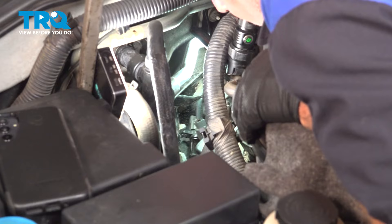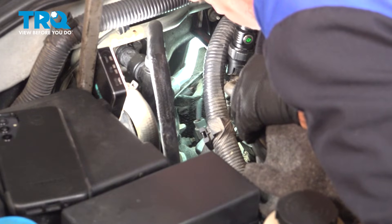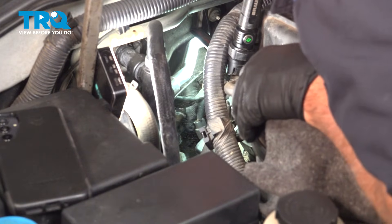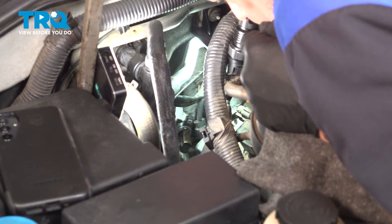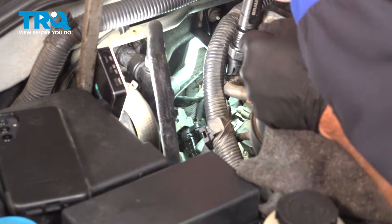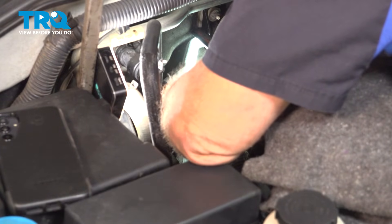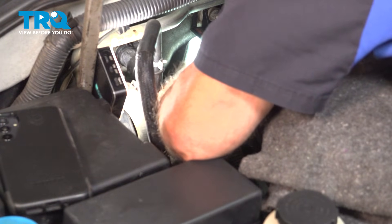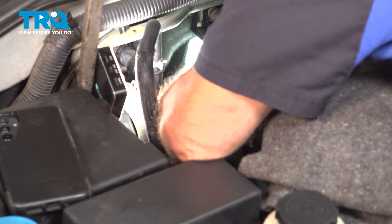At this point, you just need to finagle that sensor with that harness up and out so you can gain access to it and remove that connector. In order to remove the sensor from the connector, there is a gray portion of this connector that you need to push in — it's spring-loaded. It's a two-hand job: push in and it will lock, allowing you to go ahead and remove the sensor from the connector.